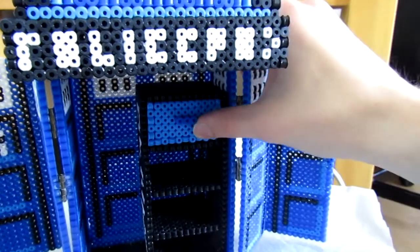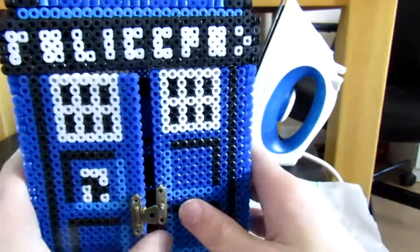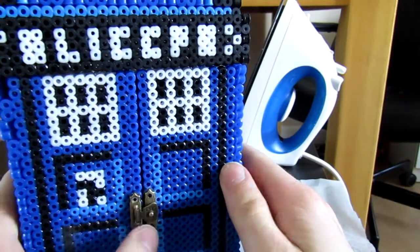After you've built that, your TARDIS is actually now complete and your little jewelry box is finished. Good luck guys and have fun!